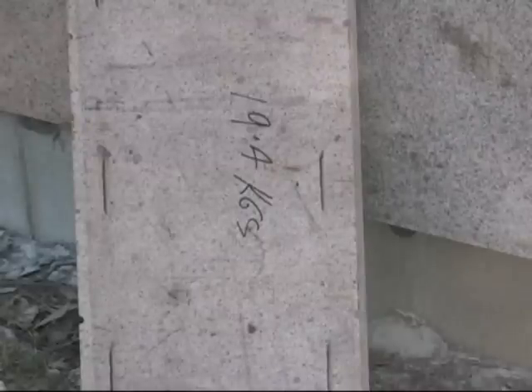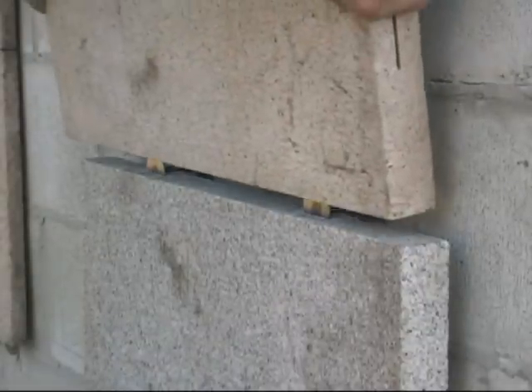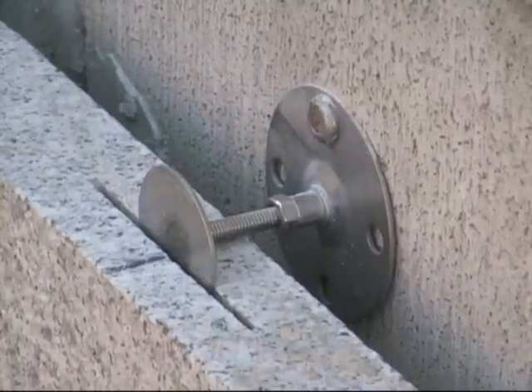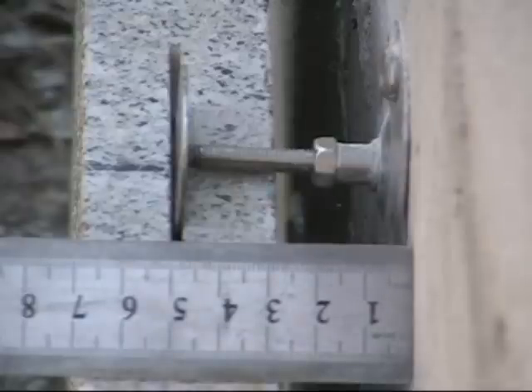The benefit of the two circles connected by the threaded rod allows the adjustable clip to be moved in or out to where plumb is on the panel and to move the clip fixing point to top dead center when installing the final fixing. The clip is positioned back to front while adjusting plumb on the panel, then excess thread if any is cut off with a grinder. The clip is then repositioned correctly prior to the final fixing into the substrate.